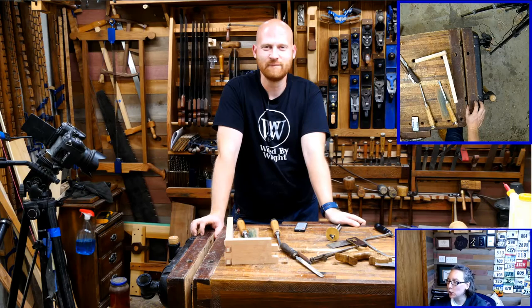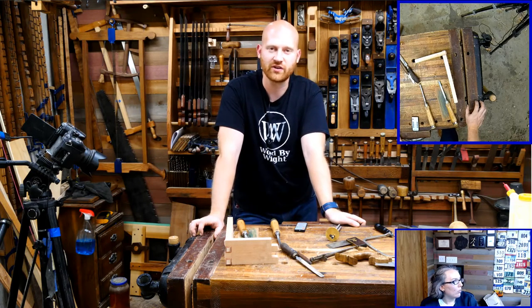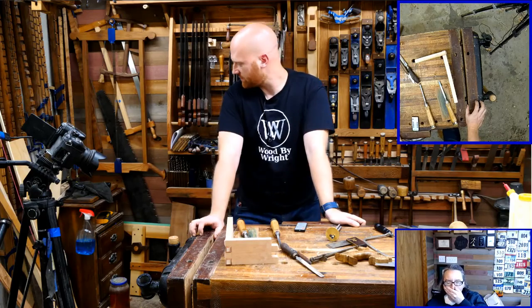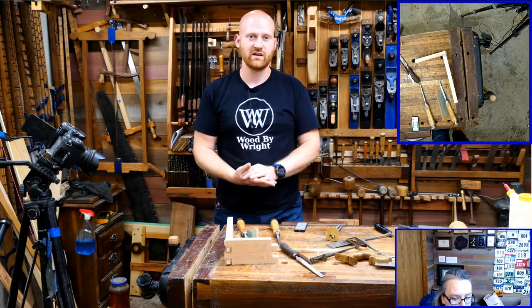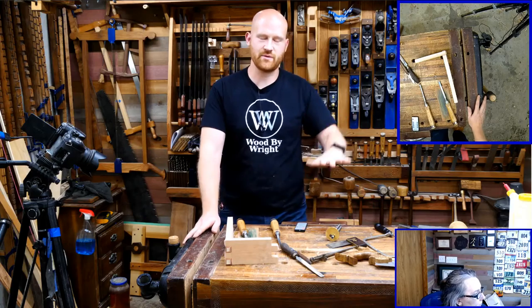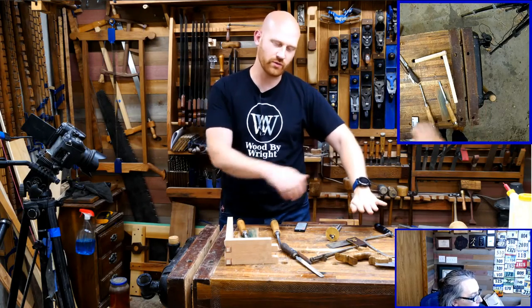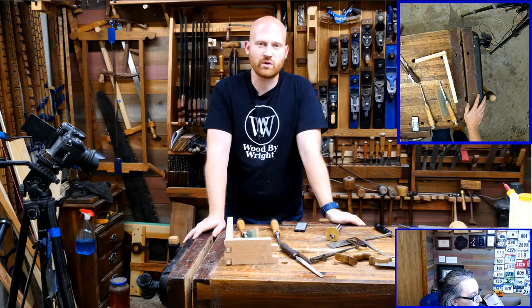ZZ asks: any tips on sharpening chisels with only sandpaper? It depends on the surface you have underneath — if the surface is soft you're going to end up rounding over your blade. What I actually do is have a scrap piece of glass — just a chunk I found at a garage sale — put a piece of glass on the bench and use that to sharpen with. Either tape down the sandpaper or hold it in place and sharpen across that. Sandpaper is a cheap and quick way to get into sharpening but it is expensive in the long run, and a little slower because sandpaper doesn't cut as fast as a good water stone or diamonds. But it's a great way to get into it.